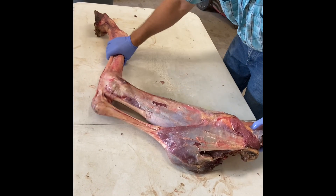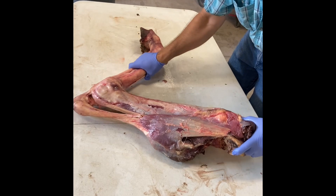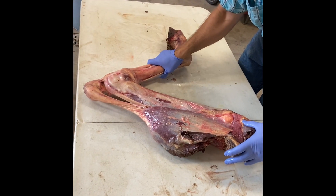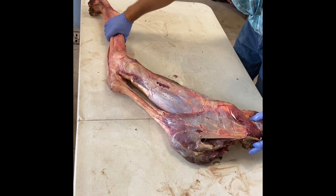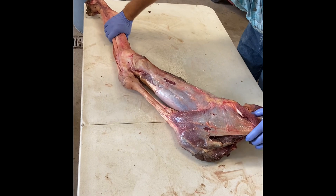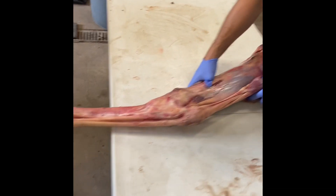This arrangement makes it so that as you flex the hock, you're also flexing the stifle. You can also see that we're pulling the coffin bone in and flexing at the level of the fetlock too.